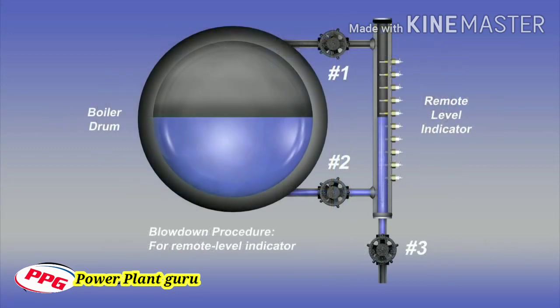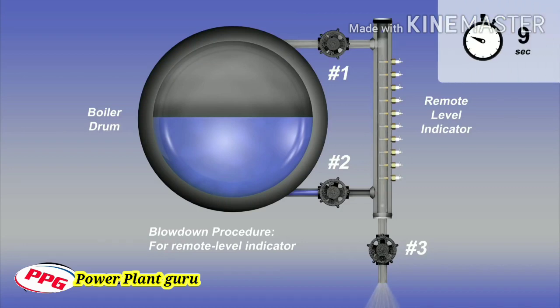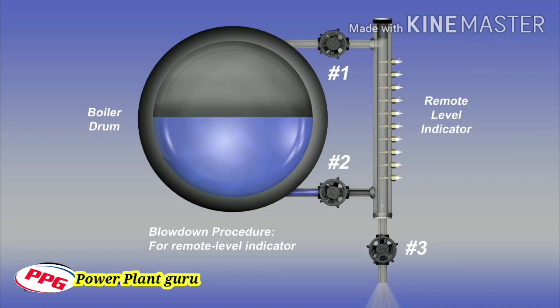To begin the blowdown procedure for a power boiler configured with a remote level indicator: first, close the steam valve number one. Next, with water valve number two in the open position, open drain valve number three and the water will discharge. After 20 seconds, close the water valve number two. Then open steam valve number one and steam will blow through the remote level indicator and the drain valve outlet. After an additional 20 seconds, close the drain valve number three and open the water valve number two. The blowdown procedure for a remote level indicator has been completed and the indicated water level should promptly return. If the water level does not promptly return to normal, the connecting piping may be partially clogged and need to be physically cleaned.